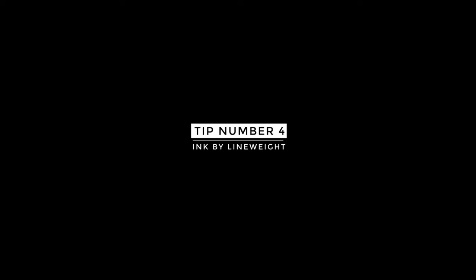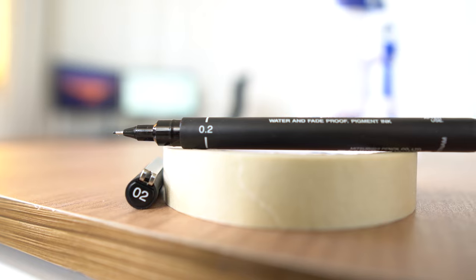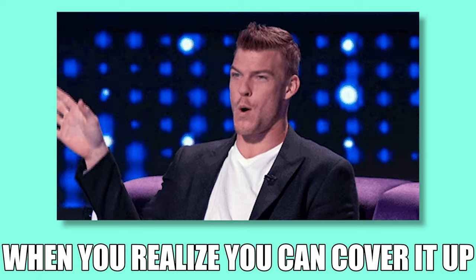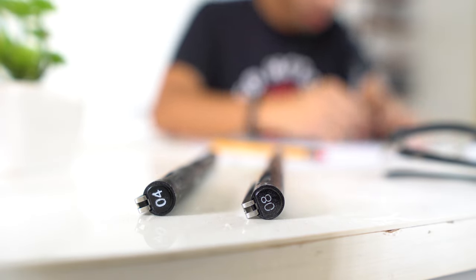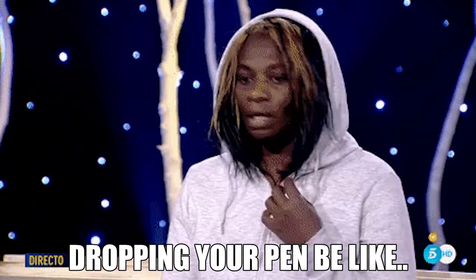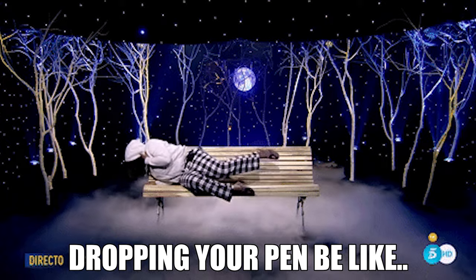Tip number four: arrange your inking order by line weights. Whenever I ink, I usually start with the lightest point first — usually a 0.2. This way, if I accidentally ink an area that was supposed to be a heavier line weight, there's no problem because I just go over it with the heavier line weight. I ink all the lines that are 0.2, then move on to 0.4, then 0.8, and so on. By inking in order from lightest to heaviest line weight, you avoid switching between your tech pens, which wastes a ton of time — and sometimes you even misplace the pen and end up searching for it for two hours only to discover you were holding it the whole time.